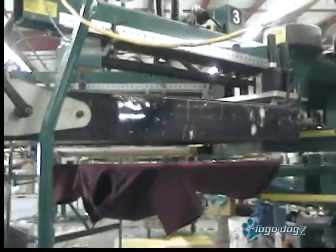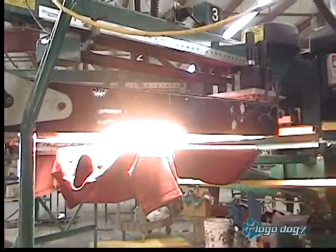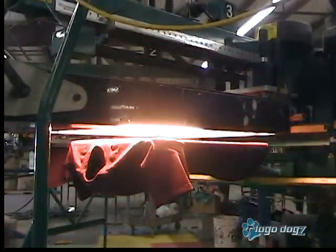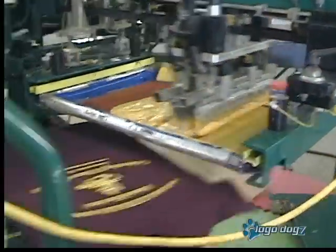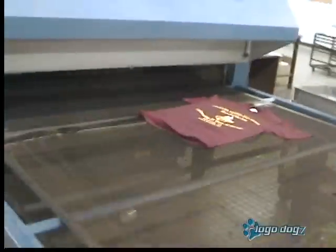The glass under this dryer gets up to about 320 degrees. It places your second coat of ink down, and you have your finished shirt. The dryer gets to about 320 degrees.